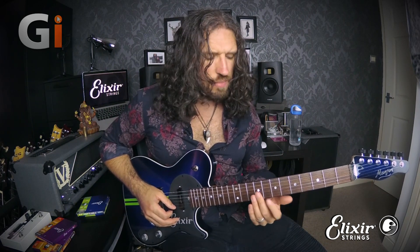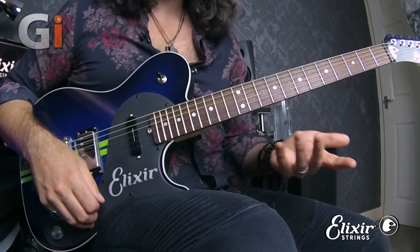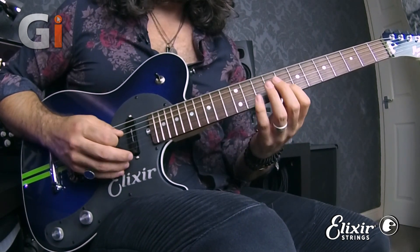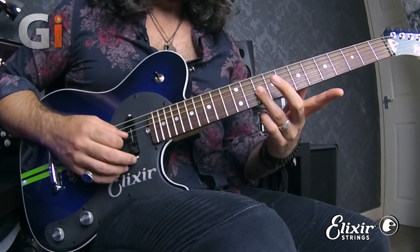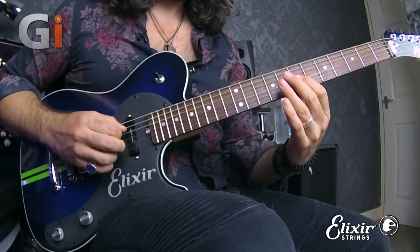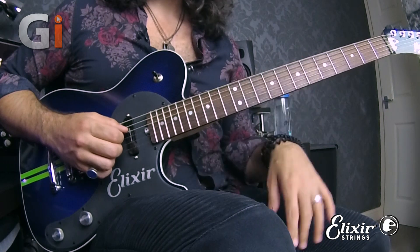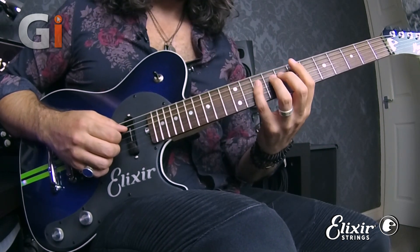The next shape is box number three. Again in G minor, we're focusing around fret 8. From top to bottom we get: 10 and 8, 11 and 8, then with fingers three and one we play 10 and 7. From here, fingers four and two — which is a really tricky move — as we play from 10 to 8 on the low three strings.